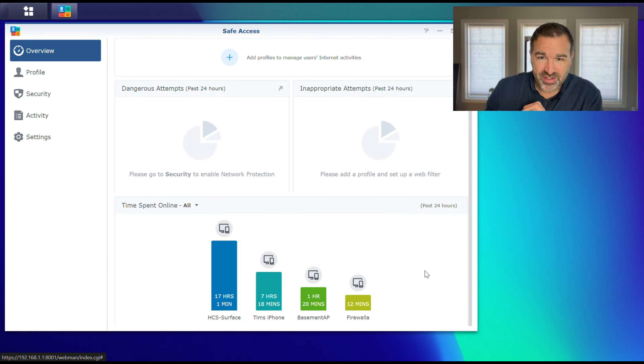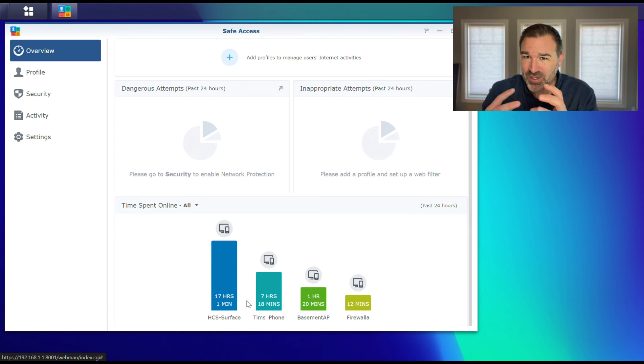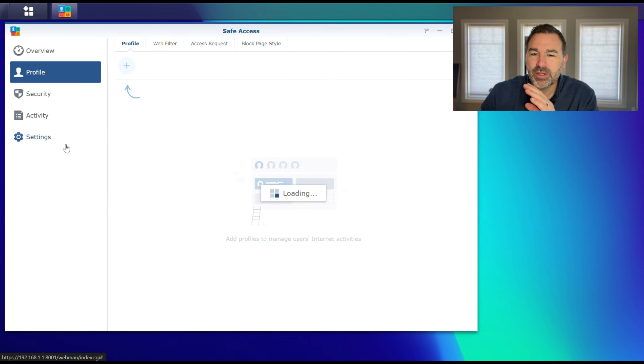When your children say they weren't on their device, you can show them that while they might not have been actively using it, their device has been online. This is also going to force kids to shut things down when they're not using them, to help with arguments. Everything we're going to do today is going to be using a profile, and we're going to go ahead and set that up here.